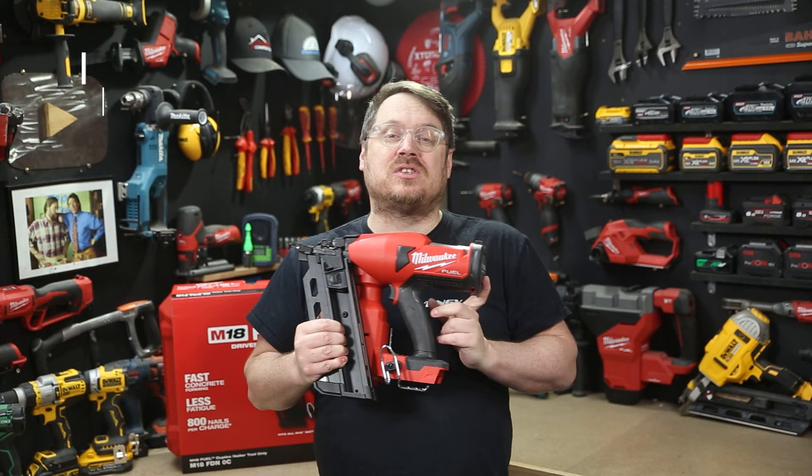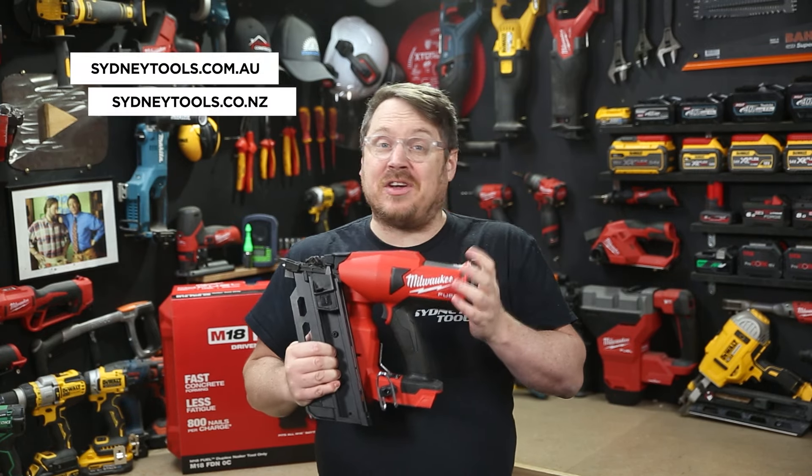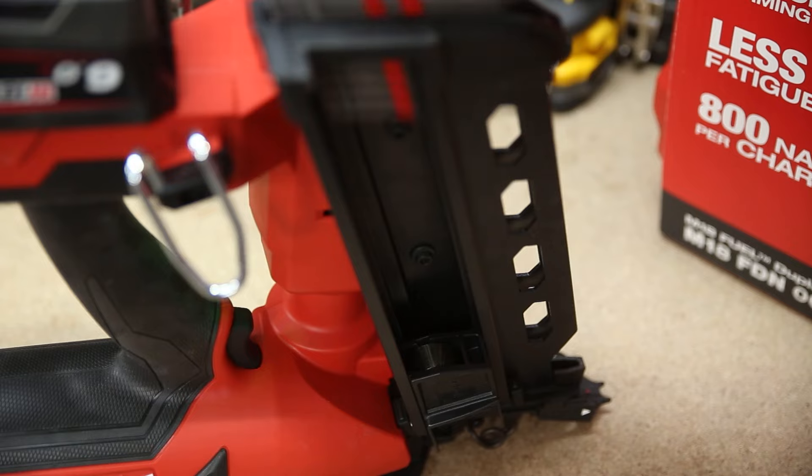It comes in a hard case for storage and transport and is available to order now at your local Sydney Tools store. You can head over to our website for the full specs and to order online. If you've got any questions, as always hit me up in the comment section down below, and until next time, I'm Tim — thanks for watching Sydney Tools TV.